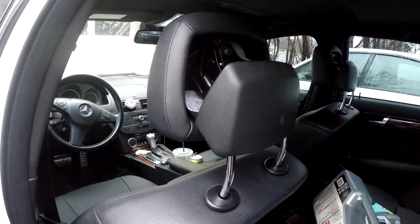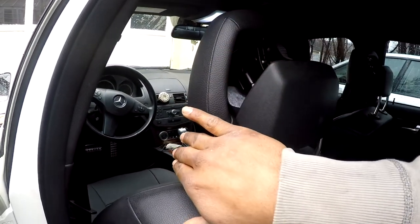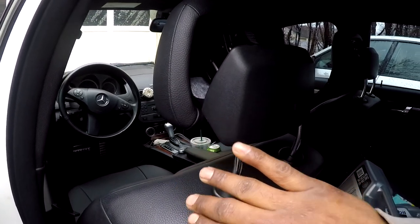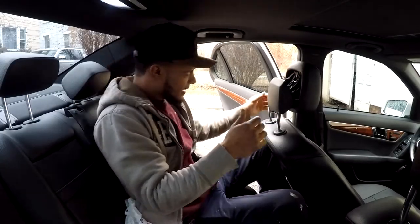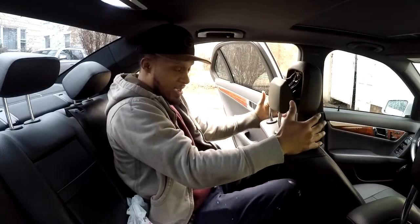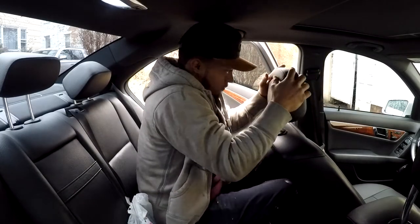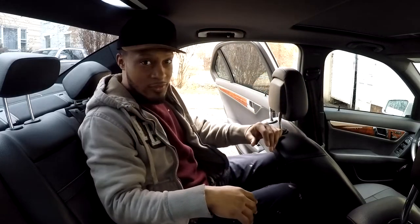The idea is that you have to slide this down and back at the same time. I'm going to mount the camera so you guys can see this. I'm behind the seat — you see how it moves — so you go down and then just like that, it's done.